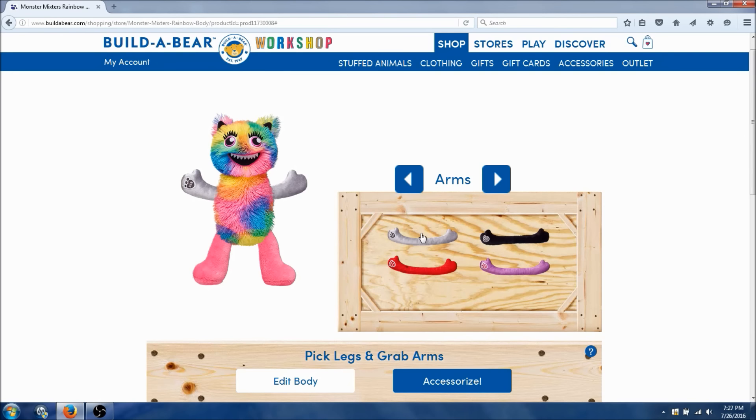Now we need arms — white, black, red, or purple. Which one looks the best? I like the black one. It kind of matches the cute ears. Alright, here we go.